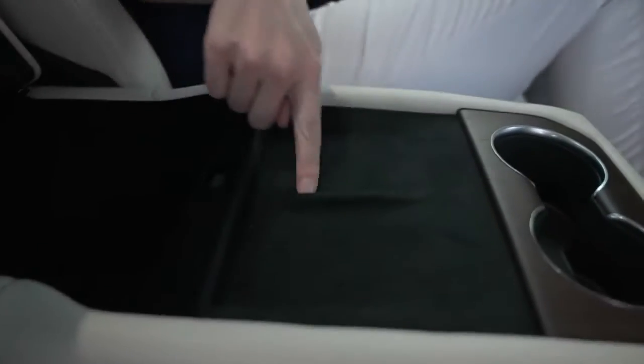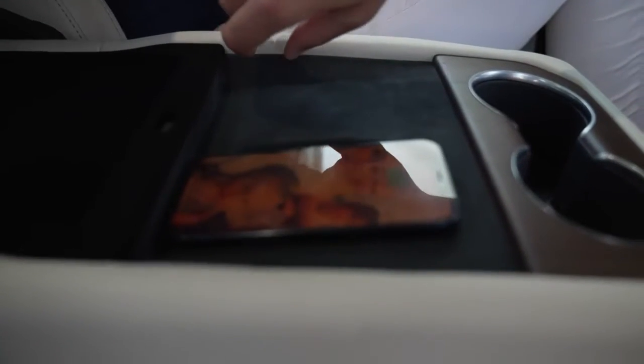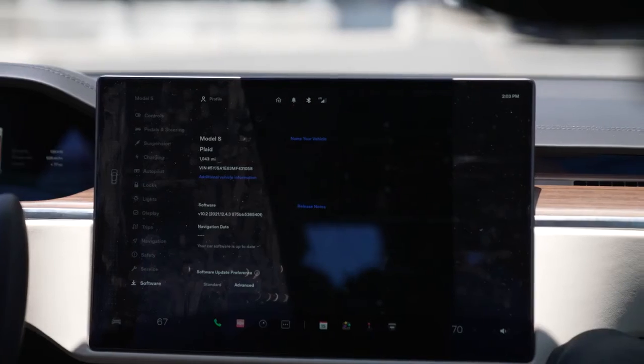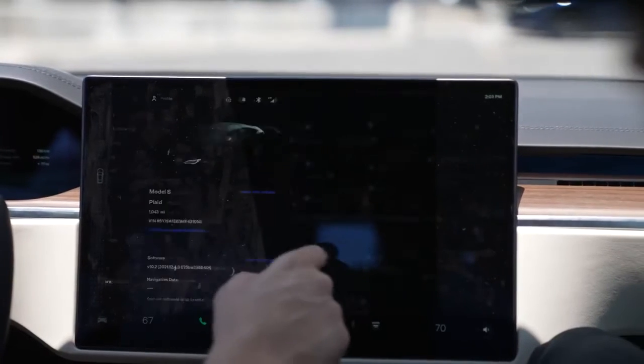Another cool feature is that in the back seat they actually have wireless charging pads for passengers as well. It's really easy to pull down the center to use that. There's a ton of room in the back — it felt like I was in the front seat. They definitely did a great job adding that.